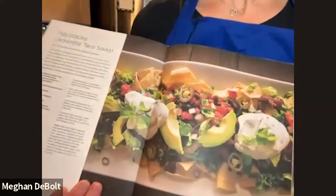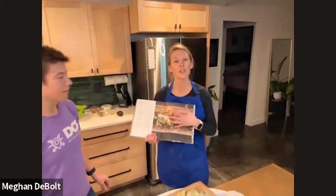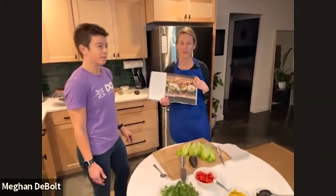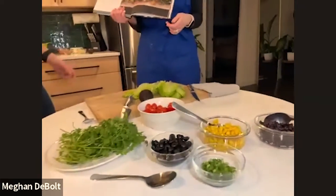Not every haystack is created equal — you can make a lot of different variations. We're going to start with the healthier version and then talk about how to maybe have some fun add-ons as well.